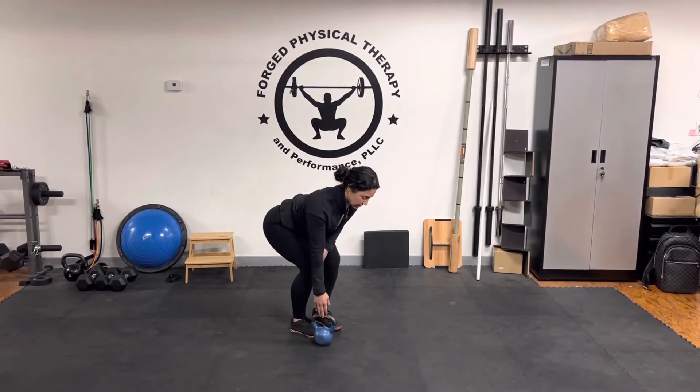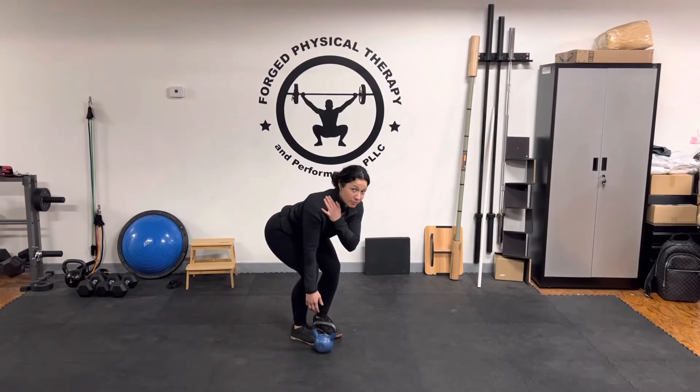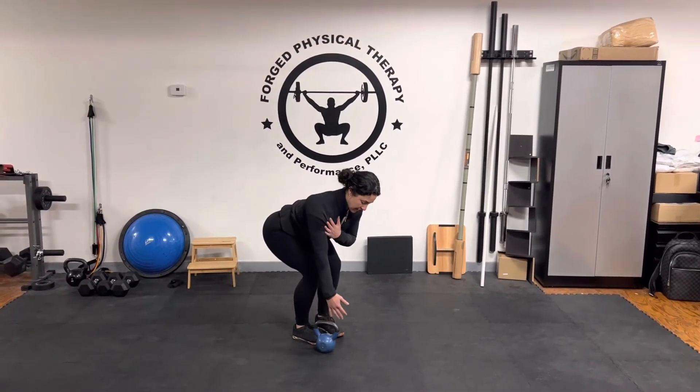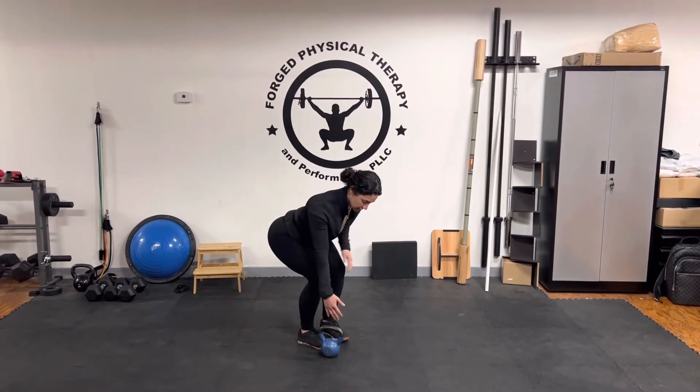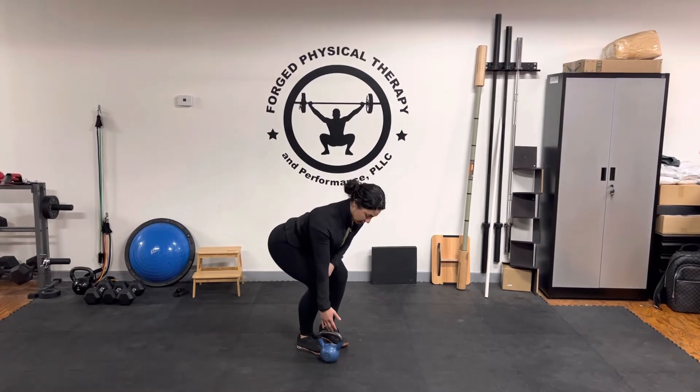What I'm going to have you focus on is keeping your shoulder blade down and back. We don't want to have it elevated like this where the upper trap is engaged. You're going to pull back like you're pulling your shoulder blade towards your spine. You can feel on your upper trap and make sure that that's not engaged.